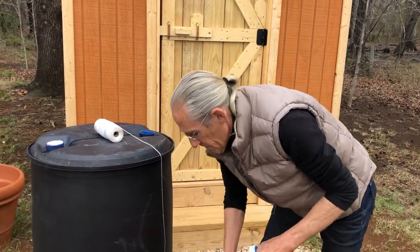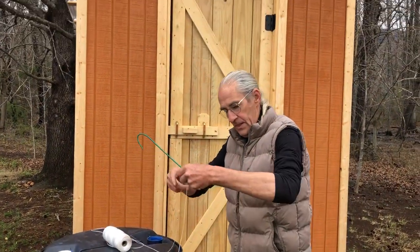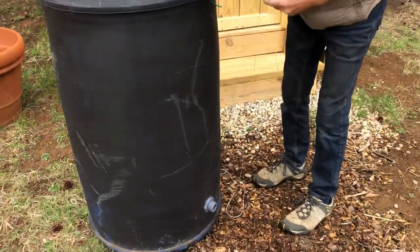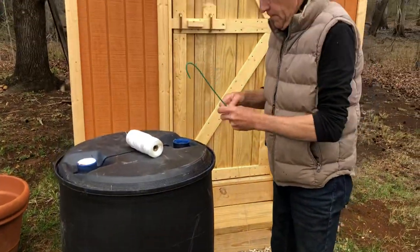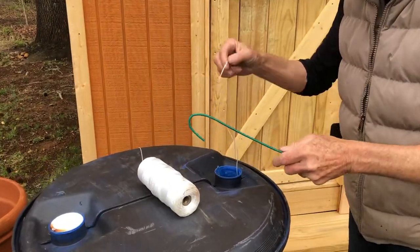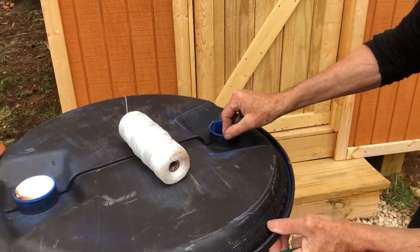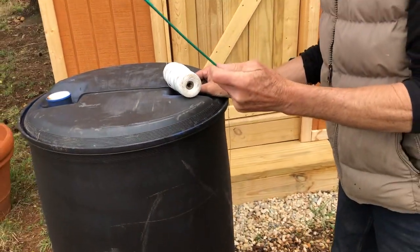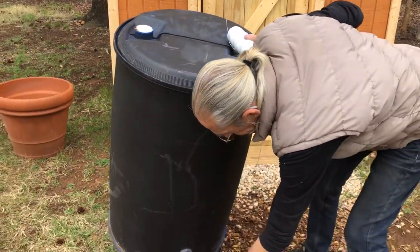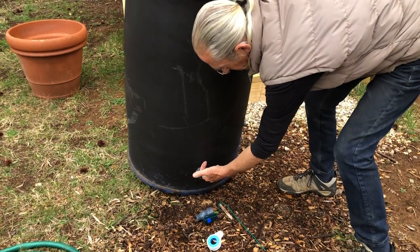This is the tricky part right here. What I did was use a piece of string and tied it on loosely, then dropped it down in here — that took a while. Then I tipped the barrel and used a piece of wire, rolled it down, stuck it in here, pulled it up, caught it with my finger, and pulled it through.